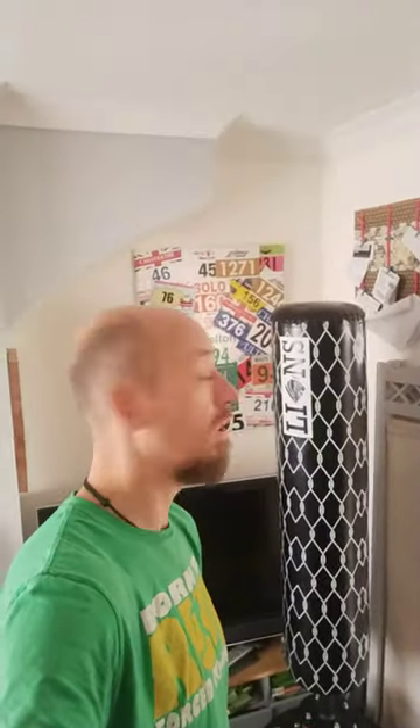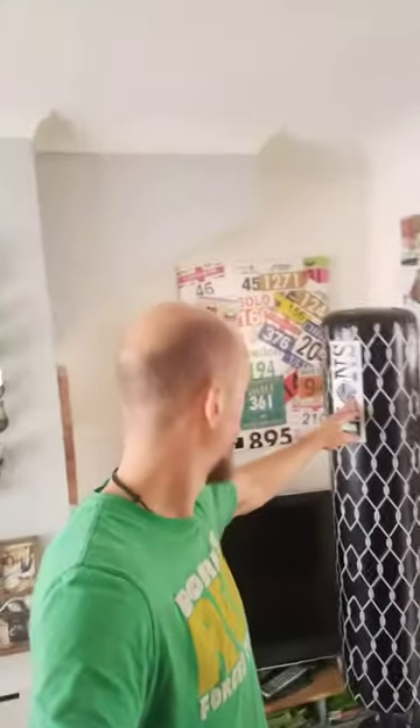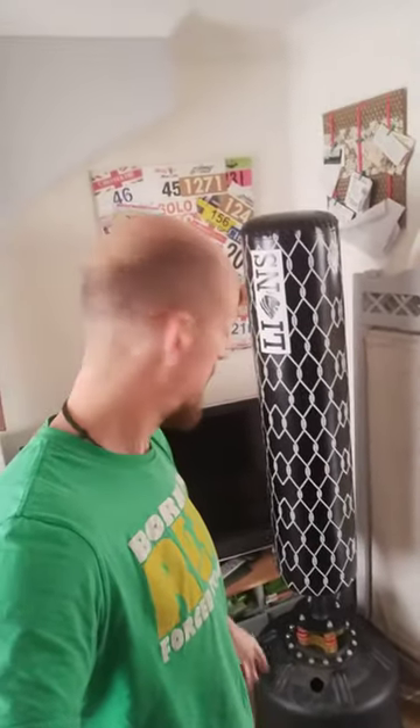First day of lockdown and this has arrived — this is an Alliance freestanding punch bag, supposed to be five and a half feet tall. But once you've got the base on it, it's nearly the same height as me, and I'm 6'1. It's got some nice shock absorber springs on the bottom, and the base is filled with sand or water. It's also got suckers on the bottom.